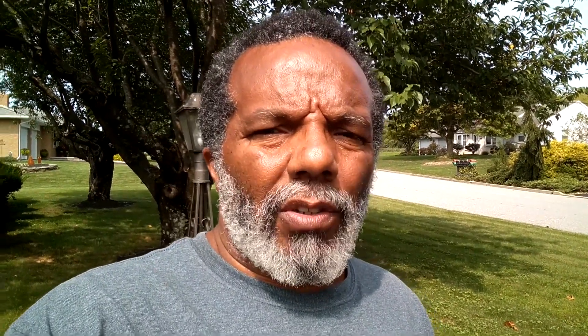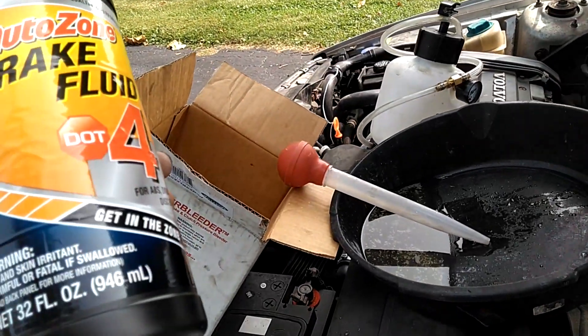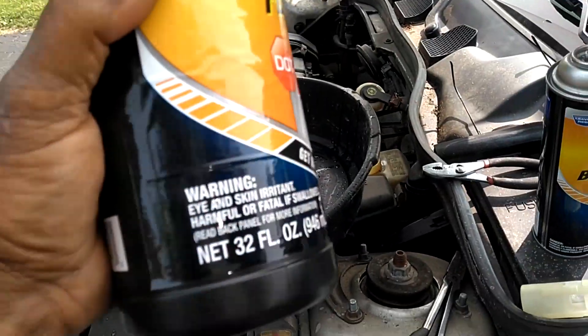DOT3 begins to boil at about 340 degrees, whereas DOT4 begins to boil at around 430 degrees. So you don't want to use DOT3 in a system that is expected to use DOT4. You don't want to use the wrong type of brake fluid — check your owner's manual, use the right type of fluid. Let's get started.